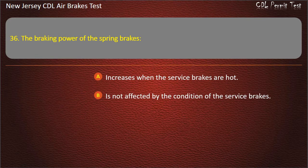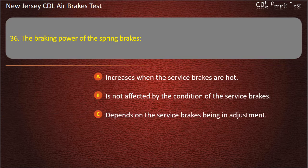Question 36. The braking power of the spring brakes: Increases when the service brakes are hot; Is not affected by the condition of the service brakes; Depends on the service brakes being in adjustment.